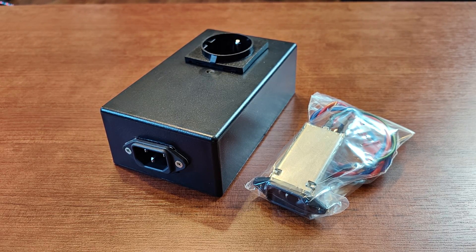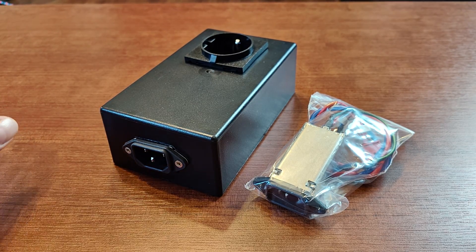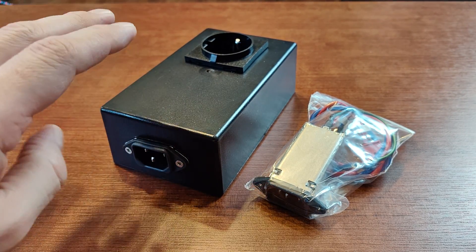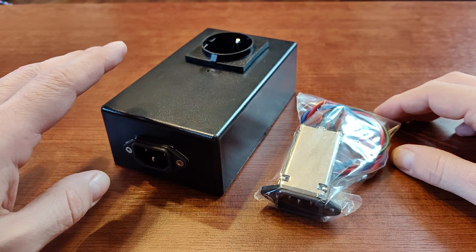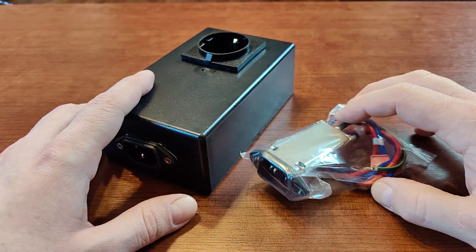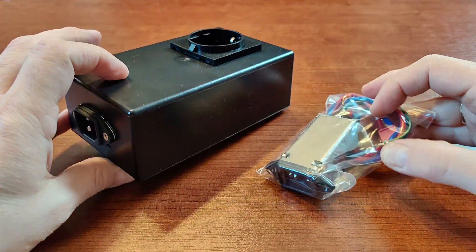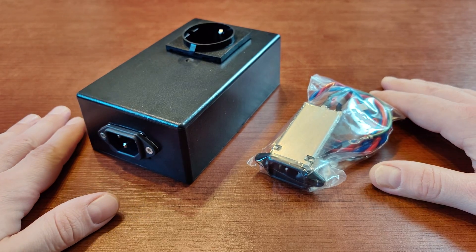Hi guys, this time I'm back with another video on do-it-yourself EMI filters. EMI stands for electromagnetic interference, and in this video I'll tell you what it is, why you don't want to have that kind of interference in your audio equipment, and how to make a very simple but effective EMI filter yourself.